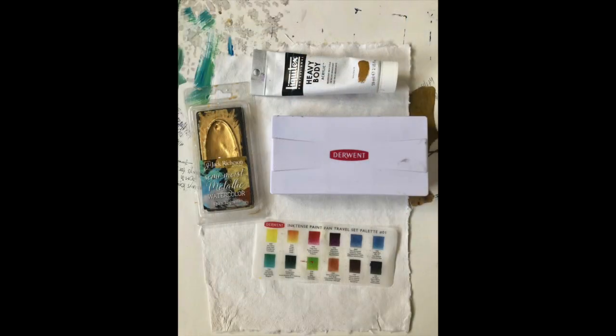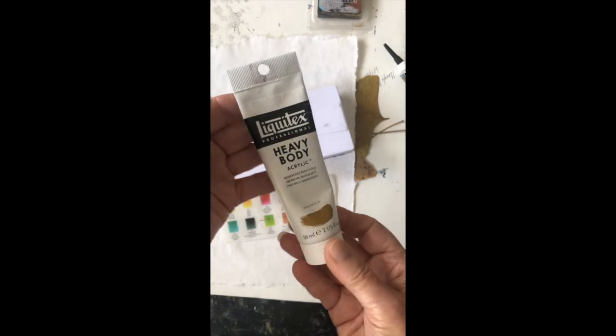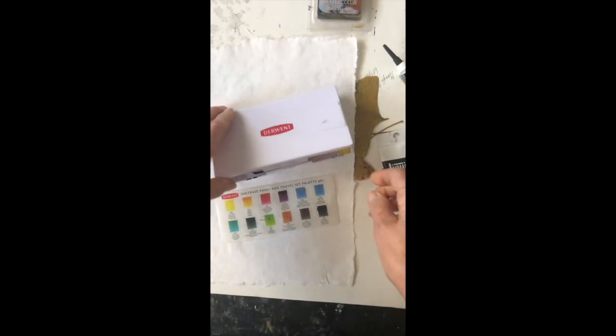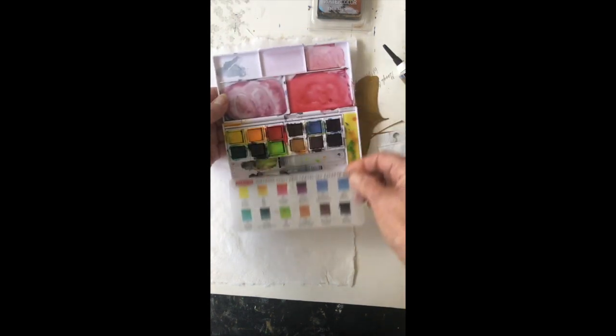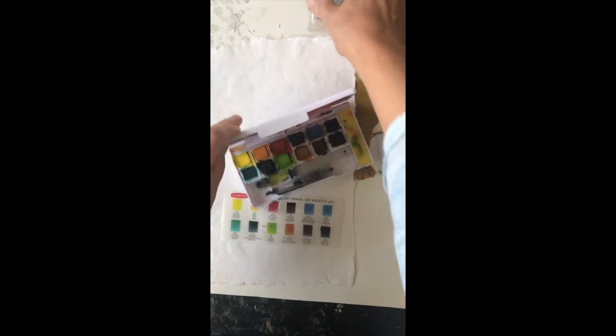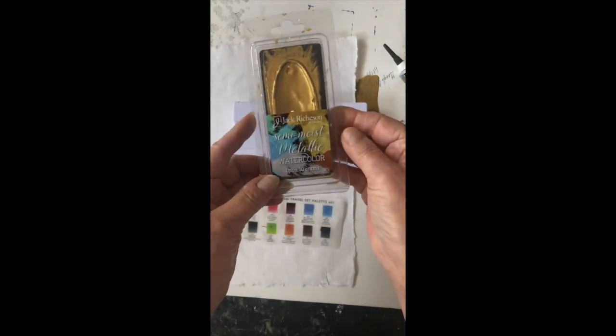So in addition to my cyanotype materials I got out some other favorite art supplies: some heavy body acrylic gold paint, my Derwent very intense colors, a little travel watercolor set, and some Sargent Art watercolors in gold.